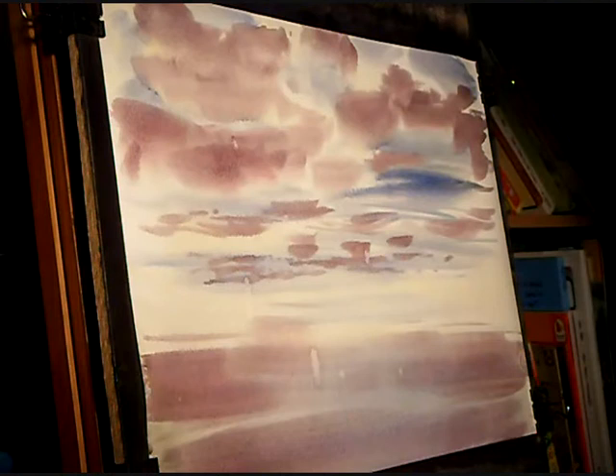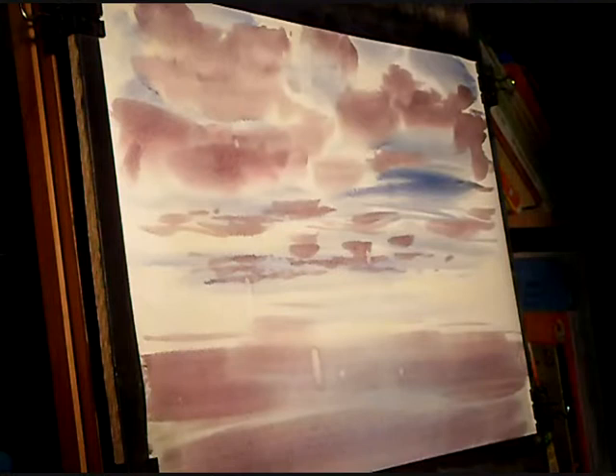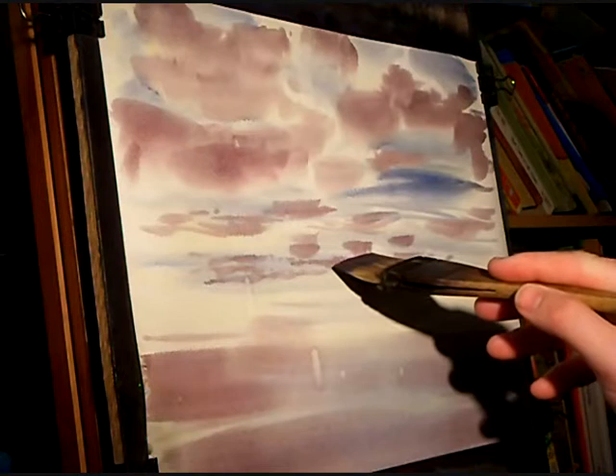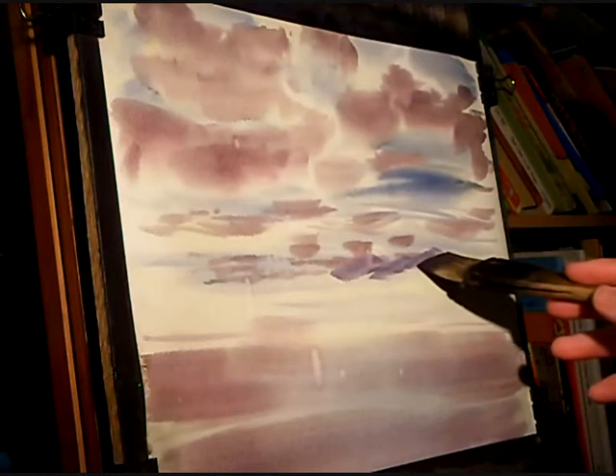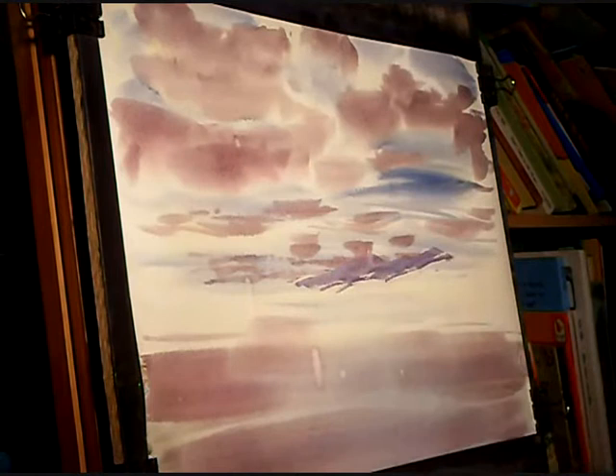So I'm back into the ultramarine with just a little bit of the cloud colour. I'm going to do the most distant hills first, going up to about there. These are the furthest hills. I actually put drops of water and messed it up slightly but hopefully I'll be able to cover most of that.